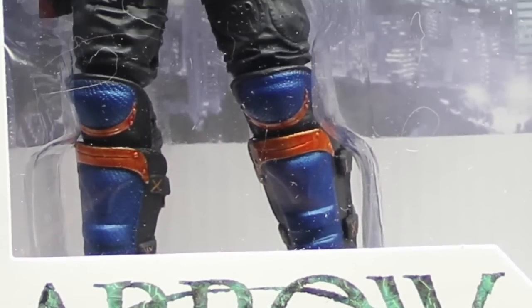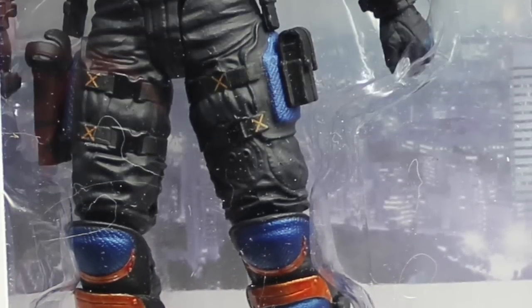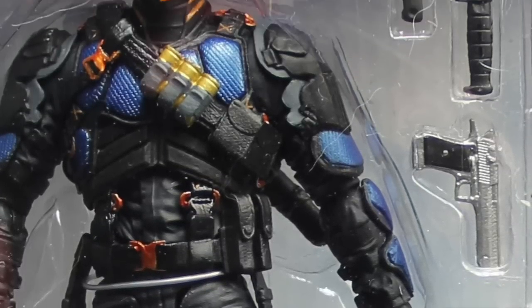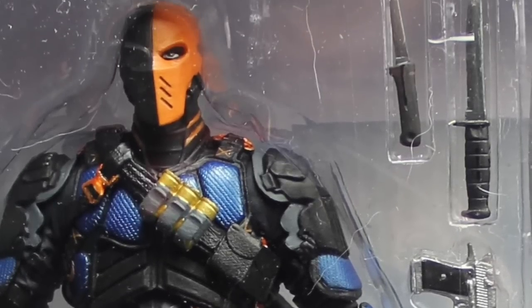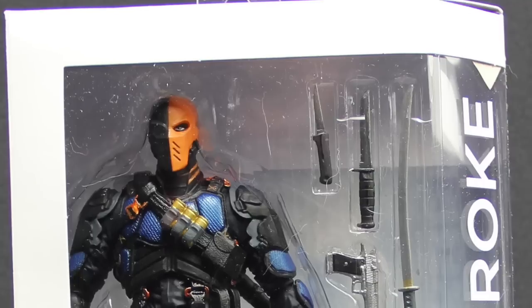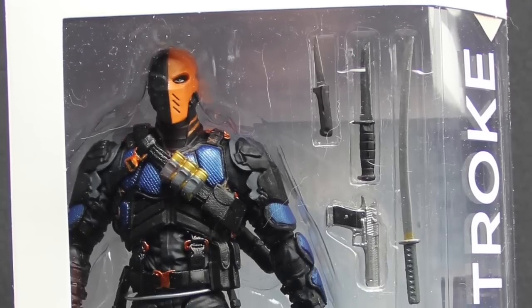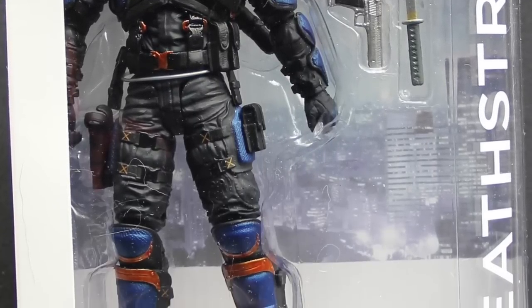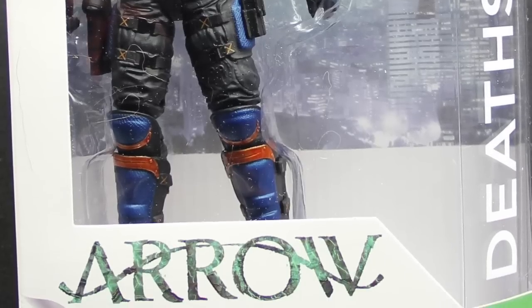Hey everybody, JC here with another T&I toy review. Today we're taking a look at the new DC Collectibles 7-inch scale Arrow TV series Deathstroke figure. The figure comes packaged in the same style packaging we saw with the other figures — white and green borders with window packaging.